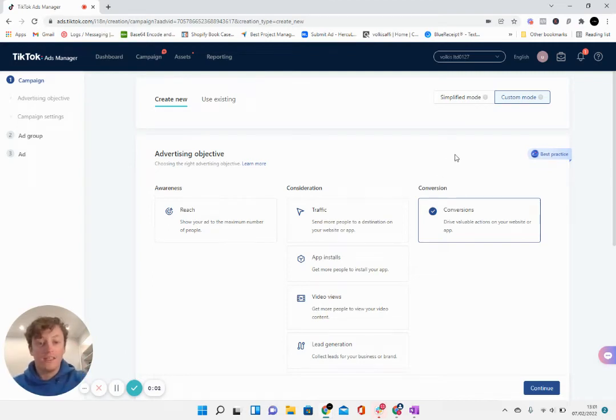In this video I'm going to take you through the steps I'm going to use for this challenge to get cheap conversions — basically to try and get a cheap cost per purchase using manual bidding on TikTok ads.